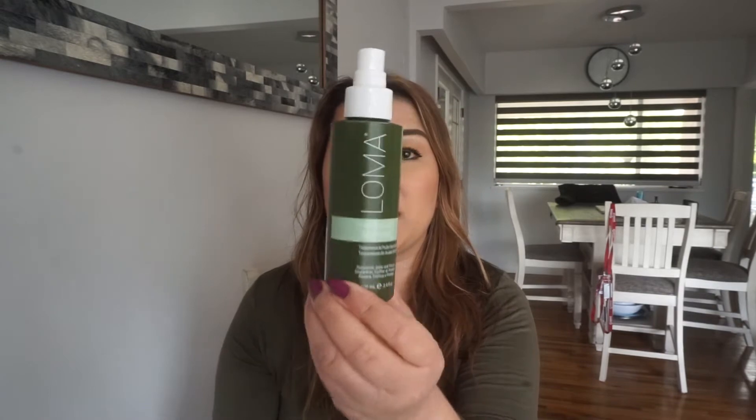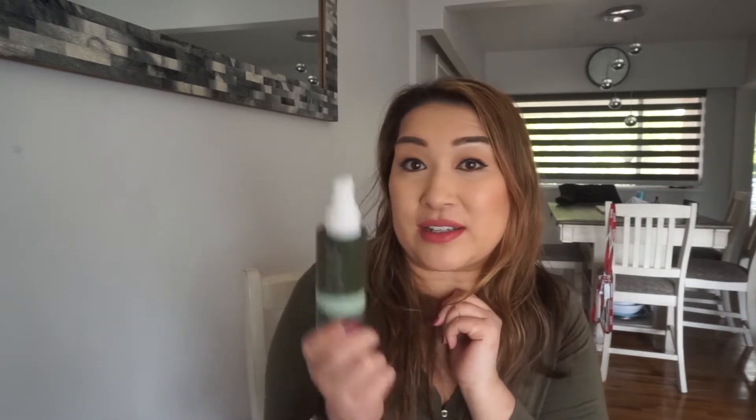I'm also going to add this Loma Nourishing Oil Treatment. I like products that cut my time in half, are quick and easy, multi-purpose, multi-use. This one actually protects up to 450 degrees. It helps defrizz, add shine, smooths and protects the hair, speeds up drying time, protects against hot iron styling tools, and provides natural aromatherapy. So all you mamas out there, I got you. Loma Nourishing Oil — and it's plant-based, so if you're vegan and you like plants, there you go.